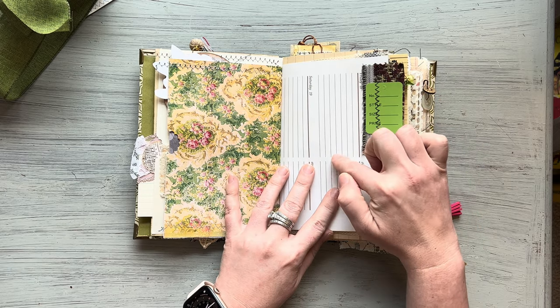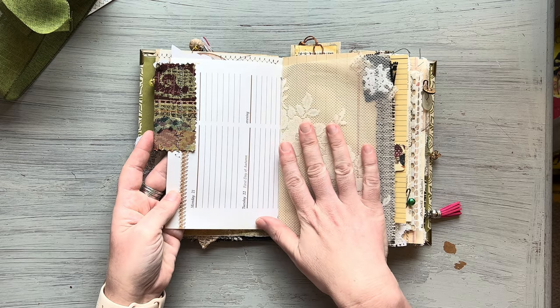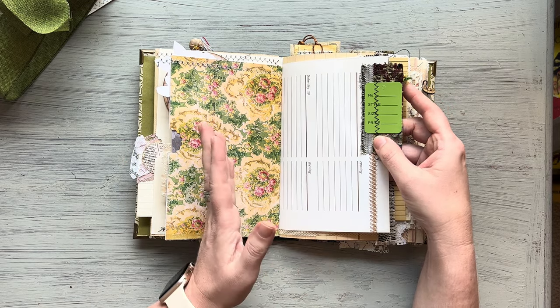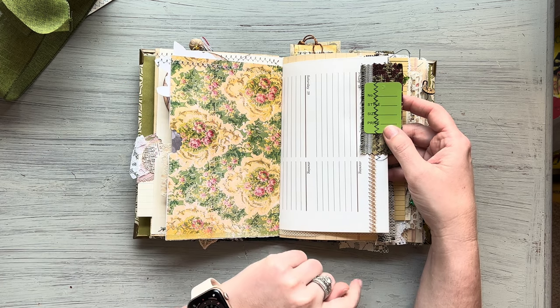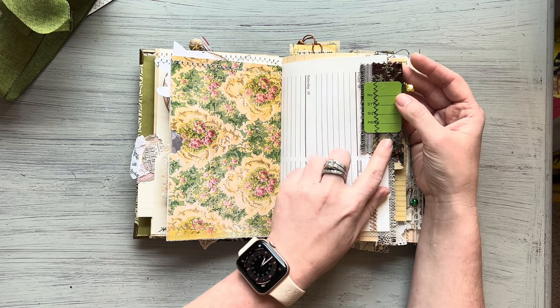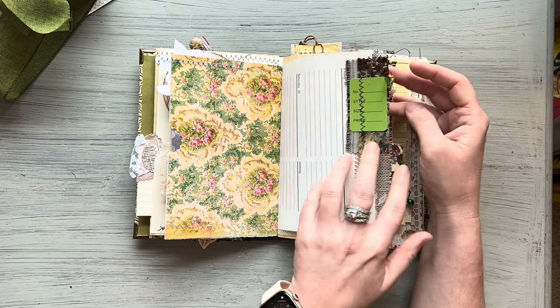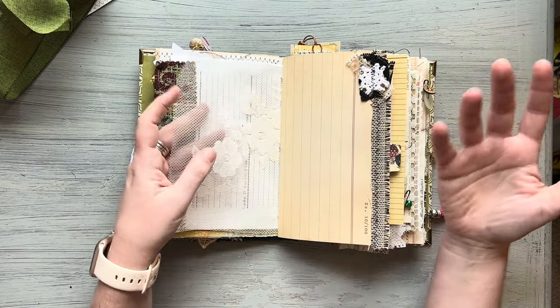Here's a cool page. I found this book — it's an undated book from the early 1980s about entertaining through the days of the year, and this is a page from that. I just thought the colors went so well. Here's some more of that vintage tapestry with a little dangle up here, and again I have some lace from Ramona at Junk Journal Creation.